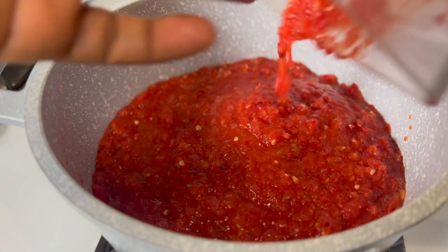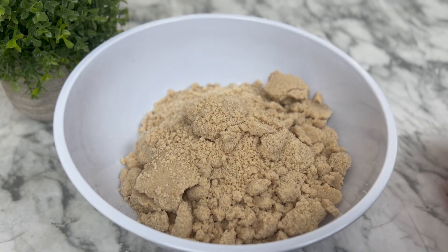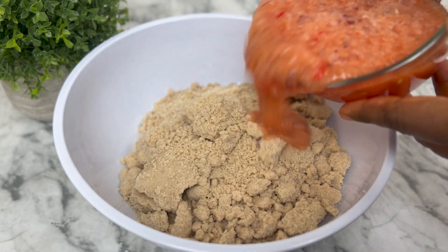I'm going to start cooking the pepper mix. This is my egusi. After grinding it, I'm going to mix it with a blend of onions — mostly onions and some pepper — to form a paste.